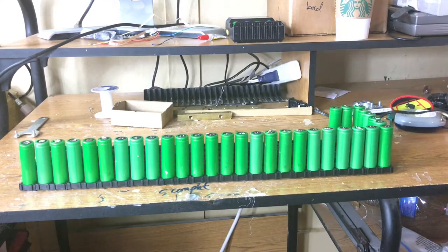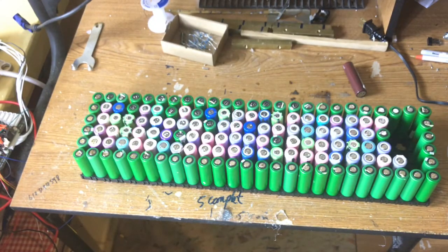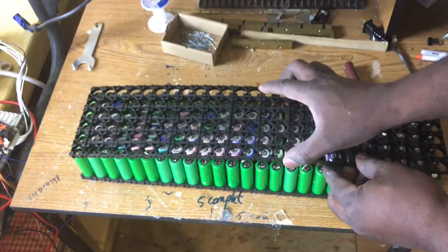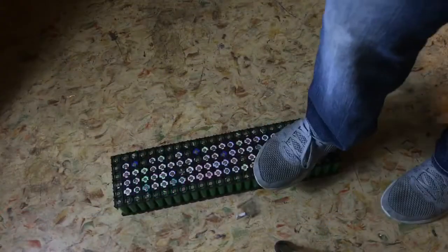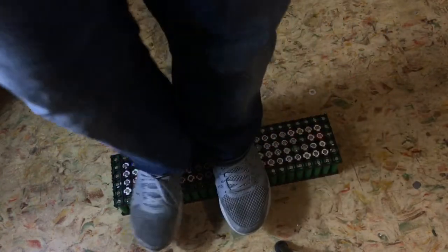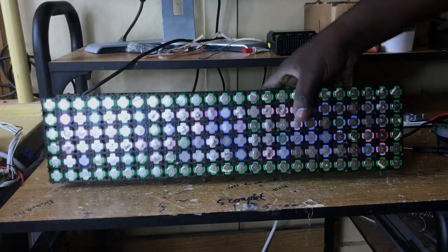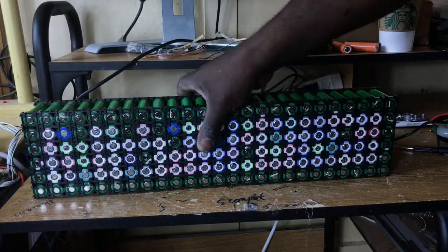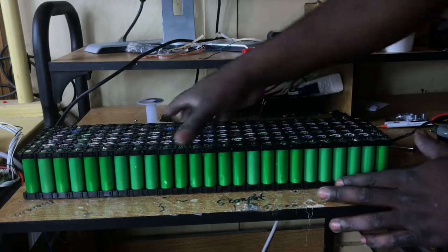Some people send me messages saying it is kind of dangerous demanding such power from recyclable laptop batteries. I understand it is a risk, and if you want to do something nobody has done before, you have to take the risk. Every day I take the risk — if it works, great; if not, I try another step.